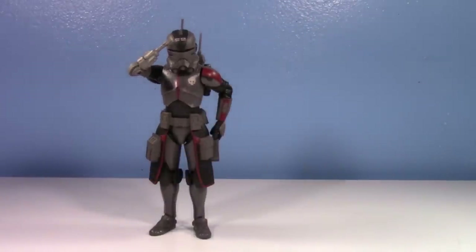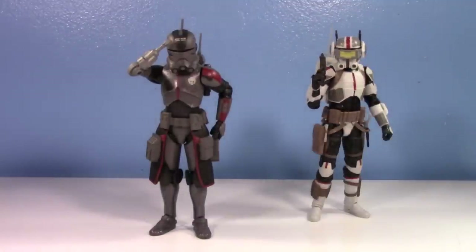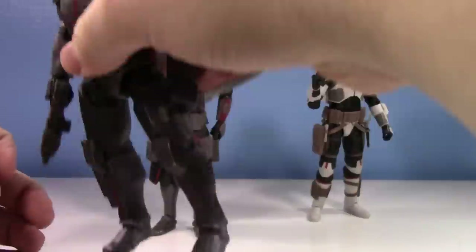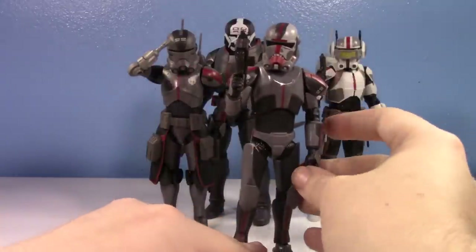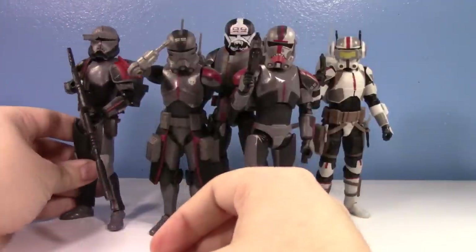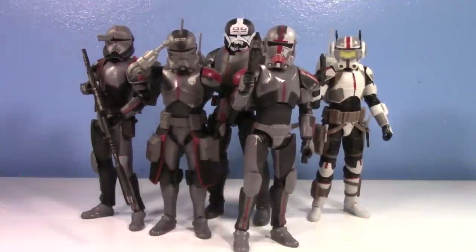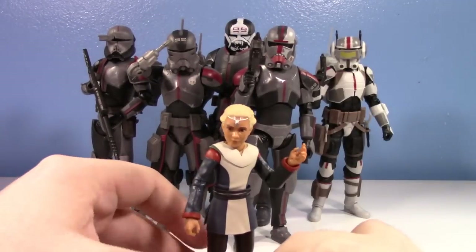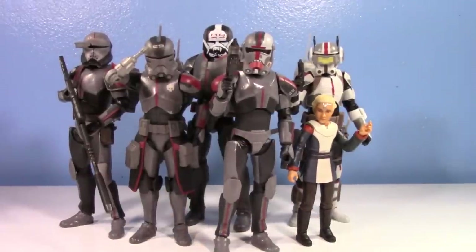So I have him here - here's Tech, here's Wrecker. For some reason I had him posed on the shelf holding the knife behind his back. Wrecker is such a big chunky figure, I really like Wrecker too - bad he was just way overpriced. Here is Hunter, awesome figure. I'll put in Bad Batch Crosshair - I'm not gonna worry about the Imperial one. And of course gotta put in Omega. So here's the team, like before Crosshair left for that short time where Omega and all of them were kind of together.